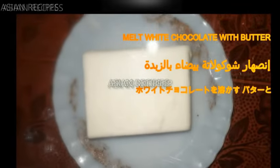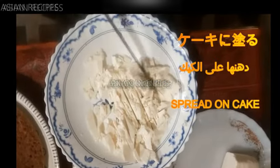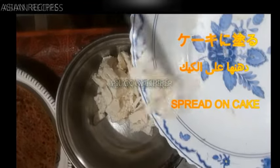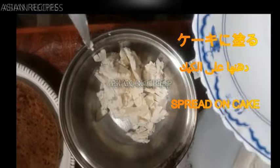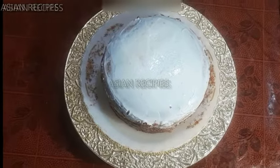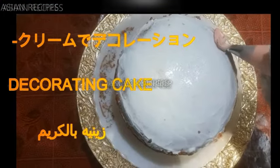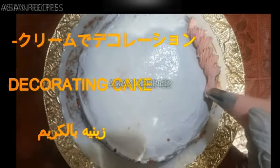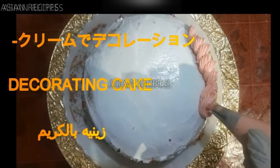Now I am melting white chocolate with butter. First cut it and add 2 or 3 tablespoons of butter. Spread it on the cake. Now I am decorating with white chocolate and adding some pink color.